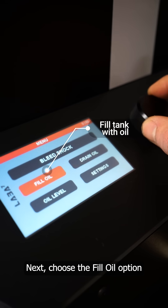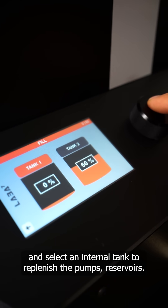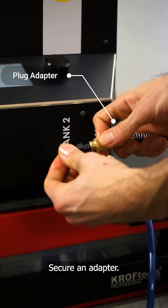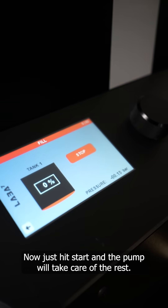Next, choose the fill oil option and select an internal tank to replenish the pump's reservoirs. Attach a hose, secure an adapter, and submerge it into the oil. Then just hit start and the pump will take care of the rest.